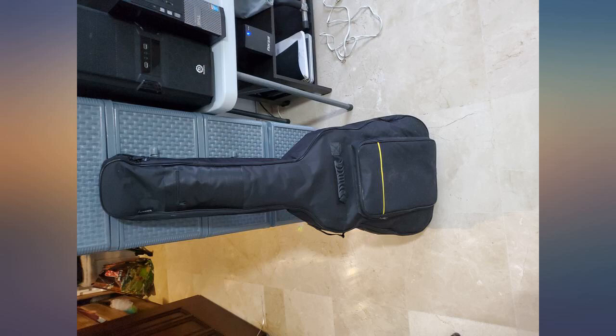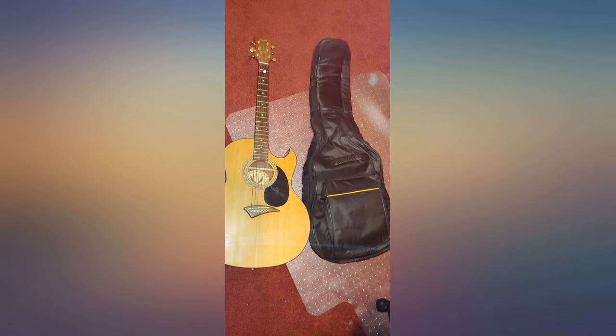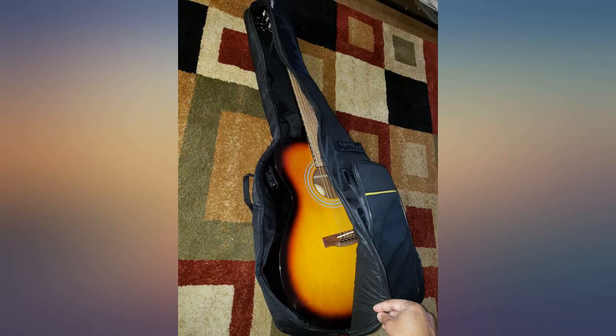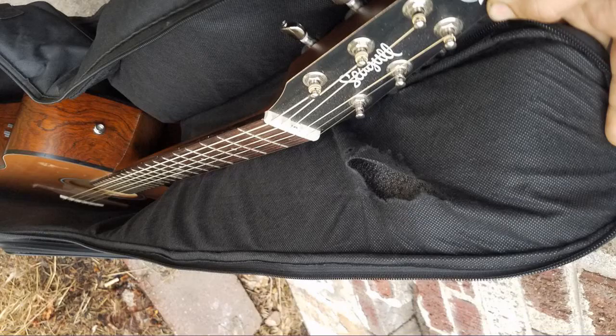I got this inexpensive case for my beautiful Ibanez solid top acoustic-electric guitar after quite a bit of research. My guitar's advertised spec was 41 x 4 x 15 inches, but it is actually bigger at 41 x 4.75 inches for the wood, or 5 inches including the bridge strings, x 15.75 at the widest lower bout, and about 12 inches at the upper bout including the tuner.